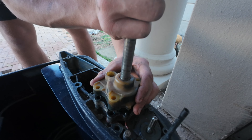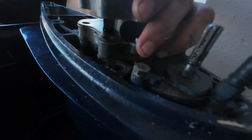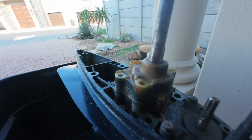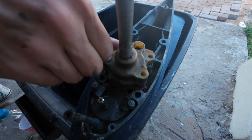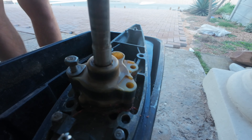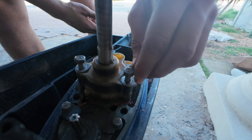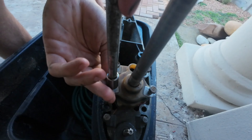I'm going to put a little bit of grease on the front so it does not seize on there. I'm going to tighten all the bolts now.